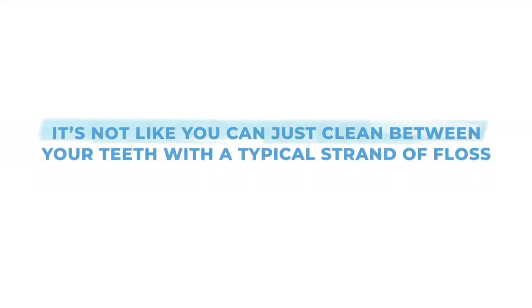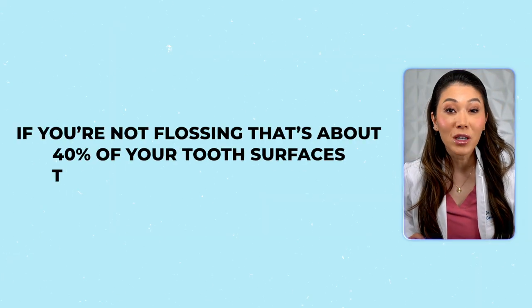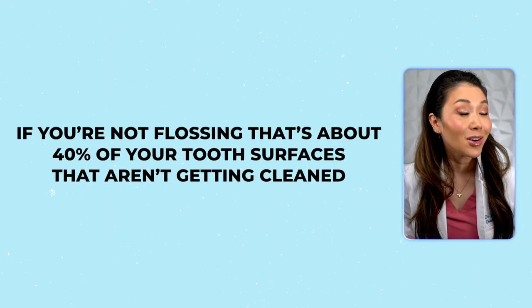So what should you do if you have braces and you need to floss? It's not like you can just clean between your teeth with a typical strand of floss. But if you're not flossing with braces, you set yourself up for major issues like cavities, gingivitis, and bleeding gums. Think about it — if you're not flossing, that's about 40% of your tooth surfaces that aren't getting cleaned.